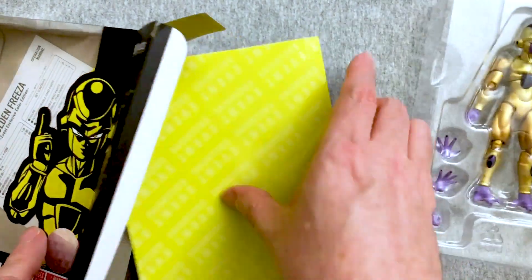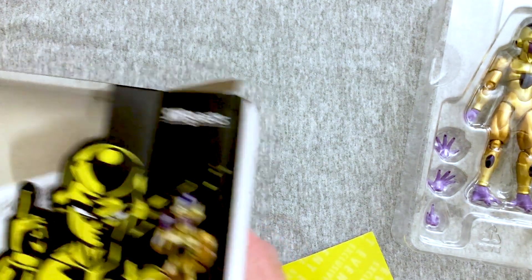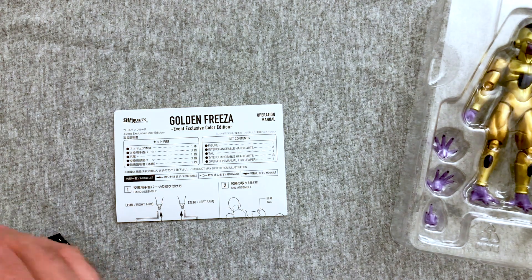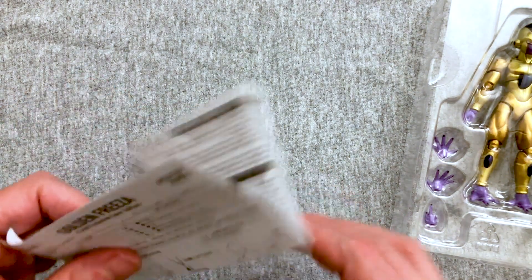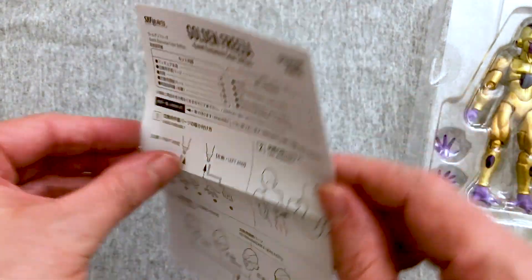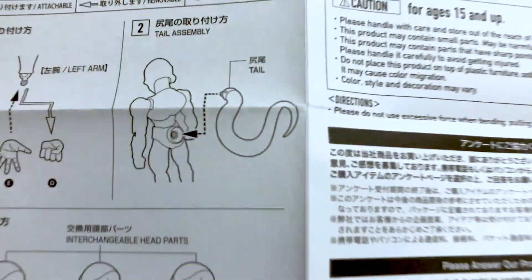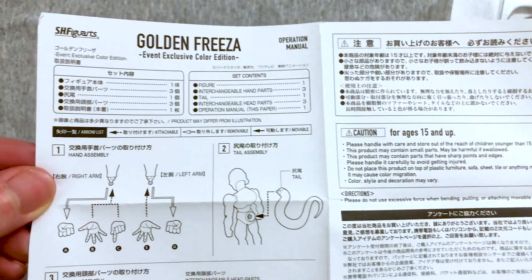It doesn't look like we really get anything too special in here. It does say event exclusive on that, which is nice. But we got pretty much the same heads and everything. There was an original Frieza figure that had like a base and destruction bits and all kinds of cool stuff. But still, this is a great figure and he's going to look very, very pretty. Here are the instructions if you want to learn how to peg Frieza's tail at his butt.